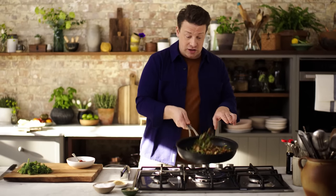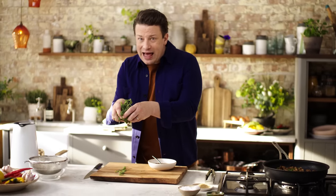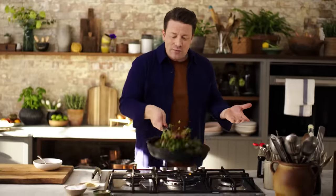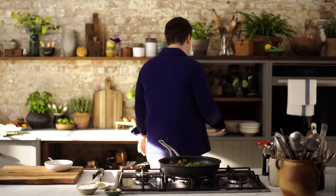The chicken is now cooked but juicy. The broccoli flowers are going in now for literally 40 seconds. Try and work on your tossing action — look at it, just beautiful. We'll serve it up now; it's that easy.